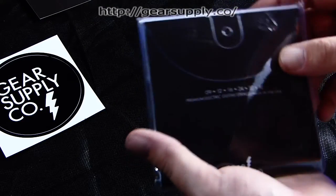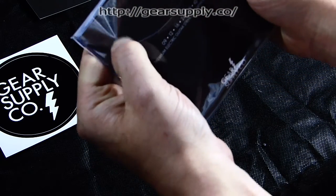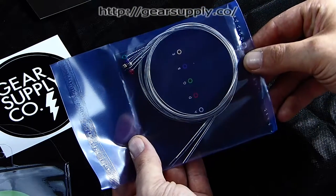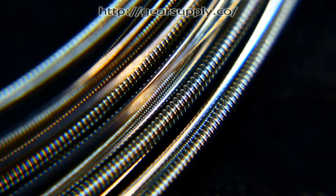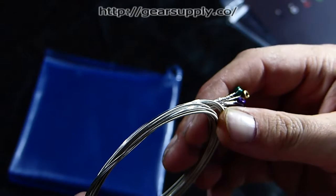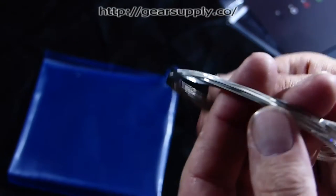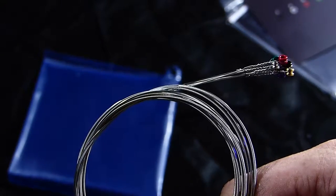Gear Supply Company strings — this is the moment of truth. They come with a map should you need it. Here are the strings themselves. As you go around and look at the wound strings, they are flawless — I've gone around and they are incredibly shiny. Even taking the thicker gauge string, they feel real smooth. They feel good, they look good, and those wraps are tight.